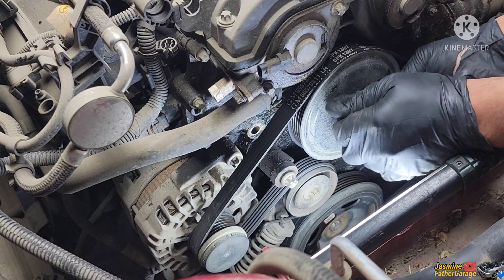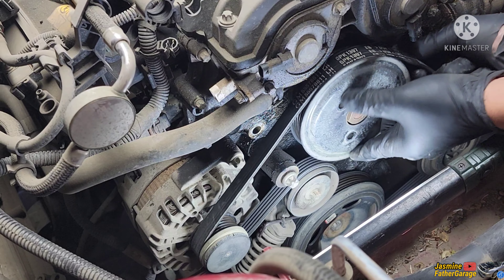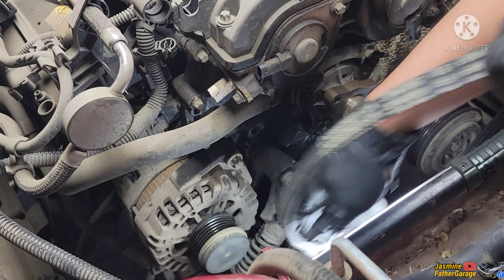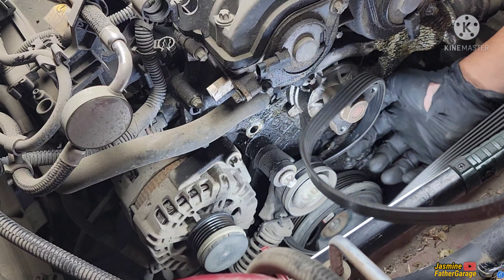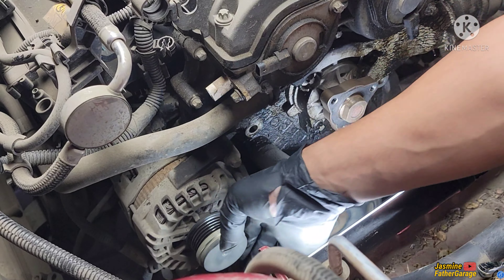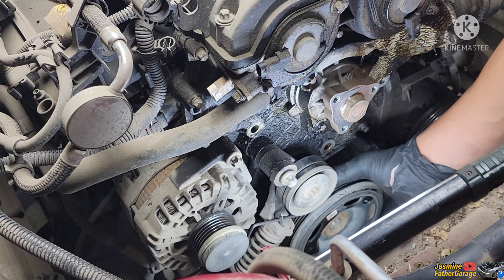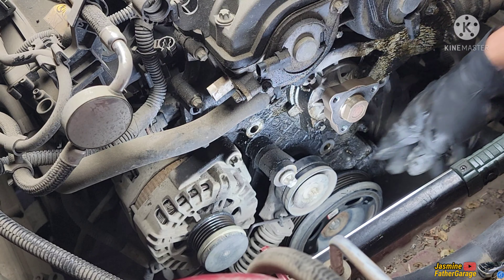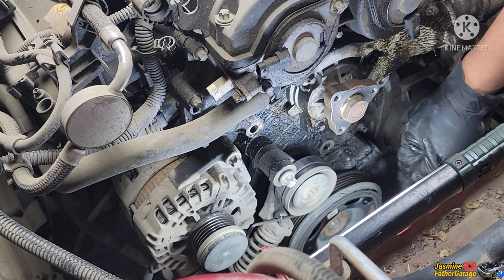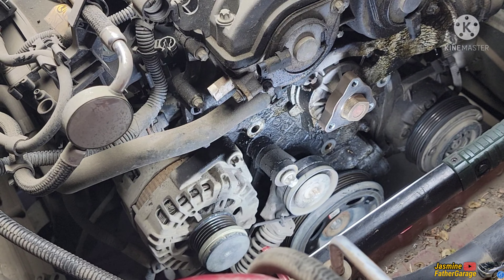At this point you really don't need to take out those bolts and the water pump pulley off — I'm doing a timing chain replacement, that's why I'm taking that pulley off. You can just slide the belt over on all those pulleys and inspect everything, making sure nothing is making a noise. After inspection, all the pulleys look and sound okay — no noise.